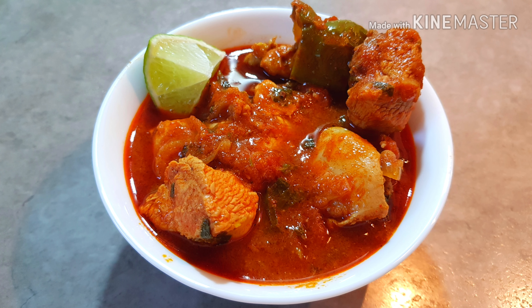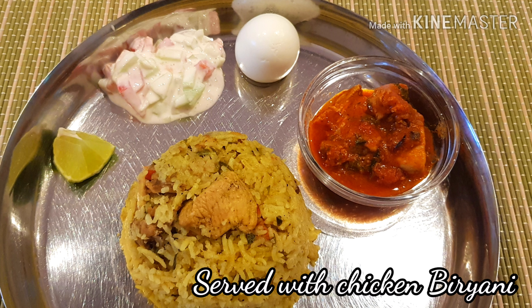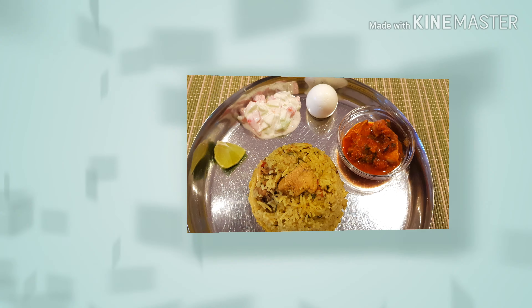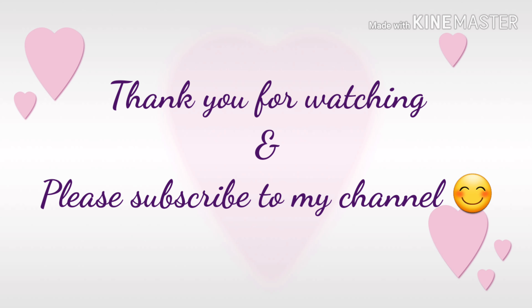I will eat chicken biryani. Can't wait to eat. Leave a try and eat it. Thank you for watching. Please subscribe to my channel. I will see you all in the next video. Until then, take care.